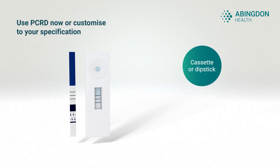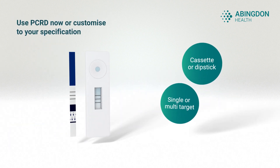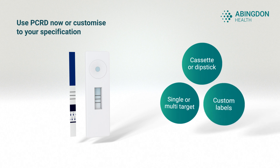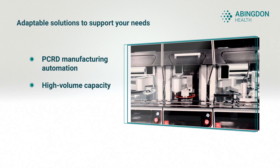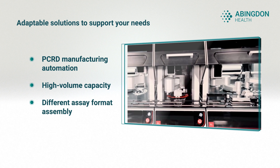PCRD is available as an off-the-shelf product. If you require an altered specification, our assay development team can adapt PCRD. Our state-of-the-art high-volume precision manufacturing will guarantee ongoing supply.